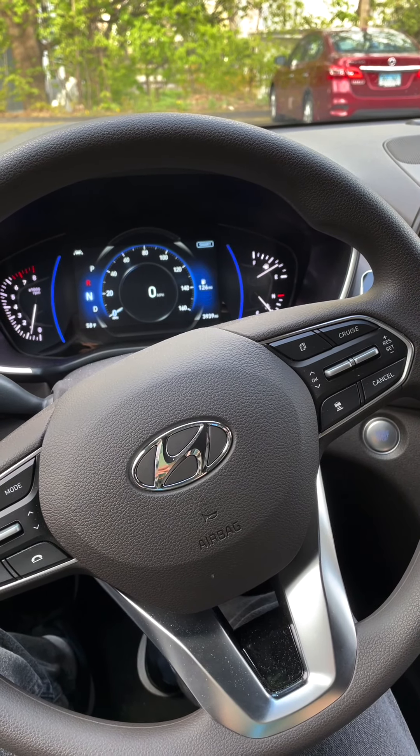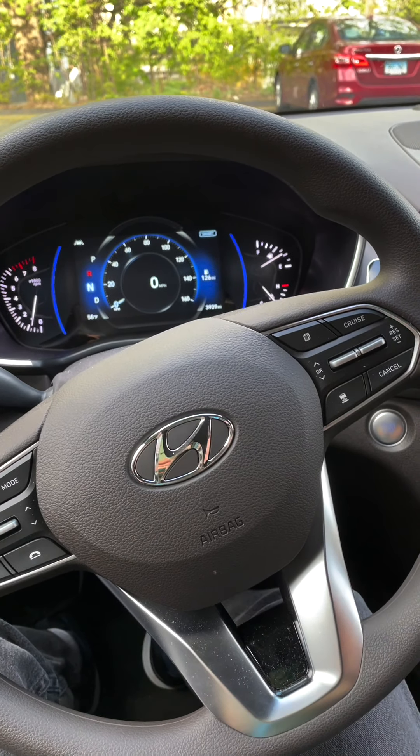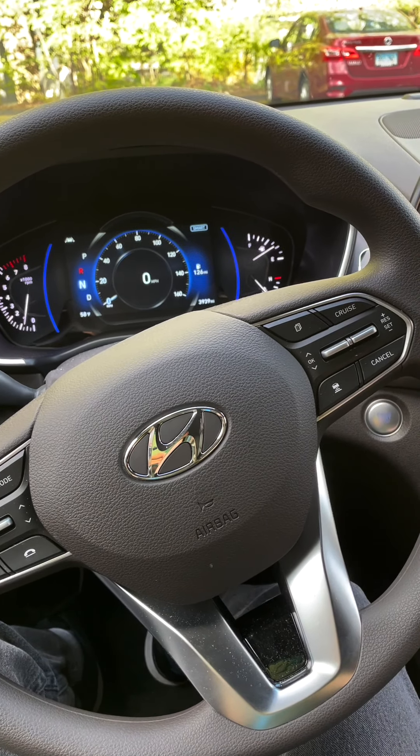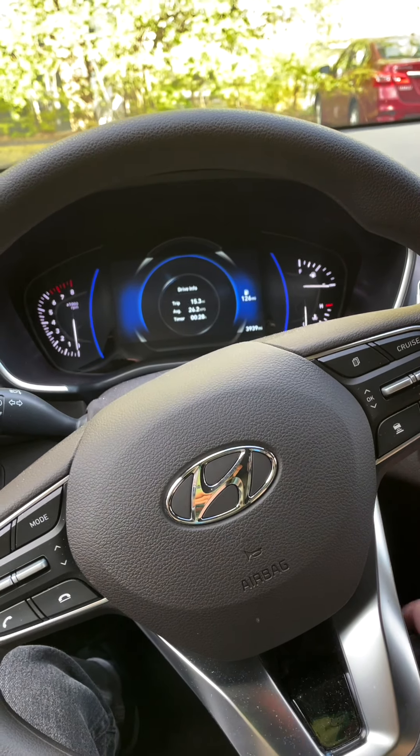That's what happens if you put a car in drive but stopped and then try and hit the button — it just shuts off. But what would happen in this car if I was driving? I don't know. I'd rather not try it. So I think we're good. I was going to just put it in park and then shut the car off.